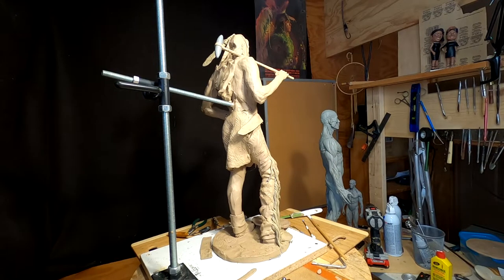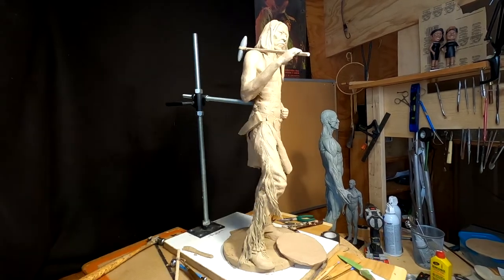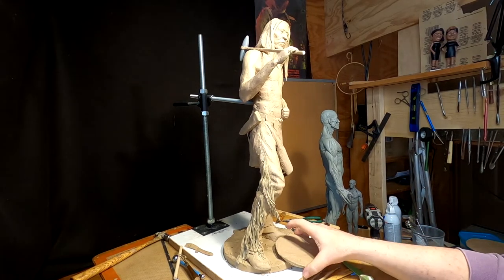It's Saturday afternoon and I'm going to work a little bit this afternoon on this clay. I just made a video on how to use a pasta machine when you're sculpting and I'll show that.